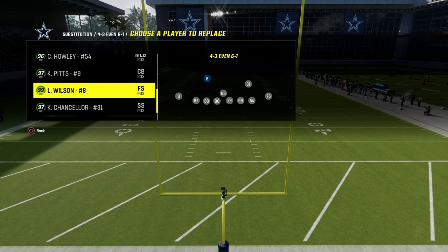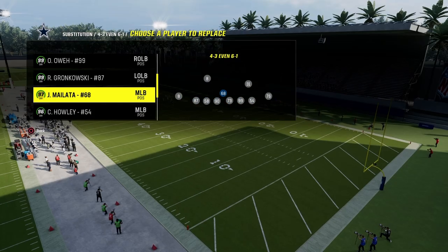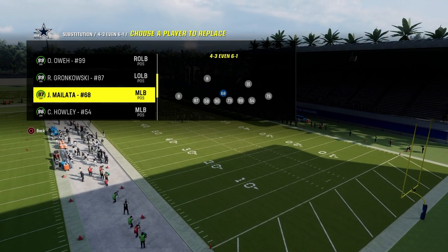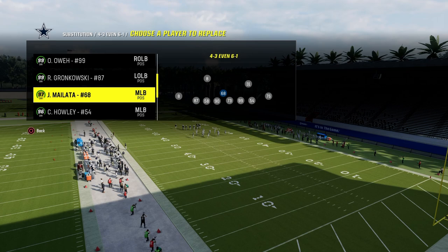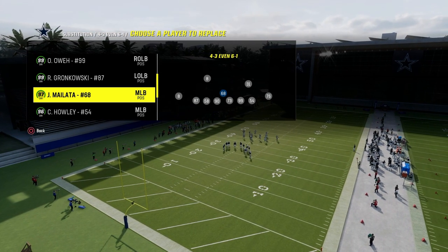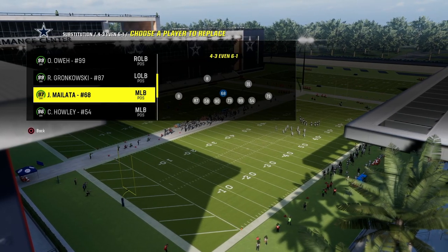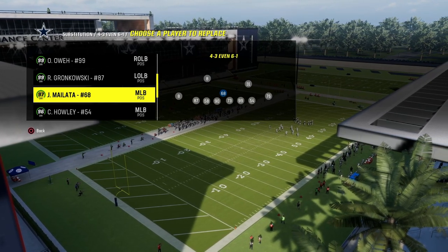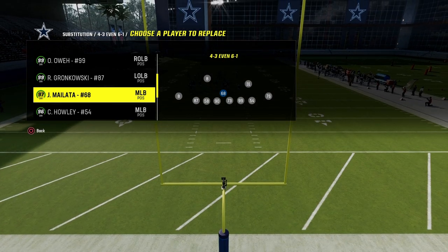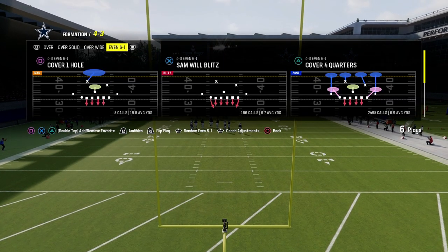If you want to check out my entire 4-3 even 6-1 defensive ebook, that is going to be on our new website, school.com slash Cody Ballard. That website is going to be the home for all of my Madden offensive and defensive ebooks, but also for my NCAA offensive and defensive ebooks. It's only $10 to become a member, so if you want to take your game to the next level, link is going to be in the description.